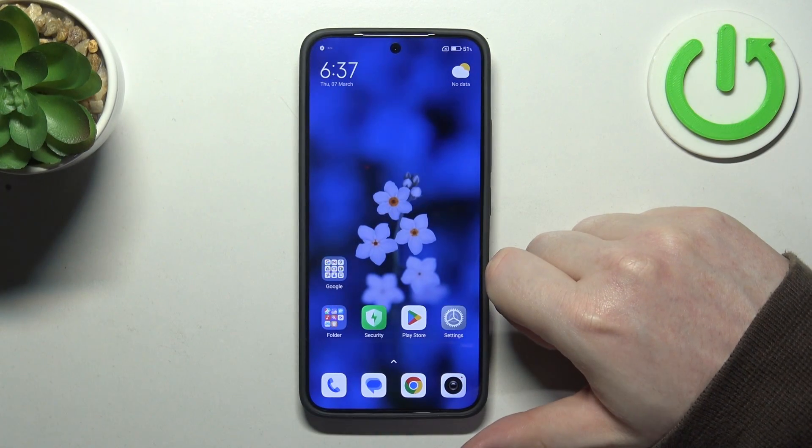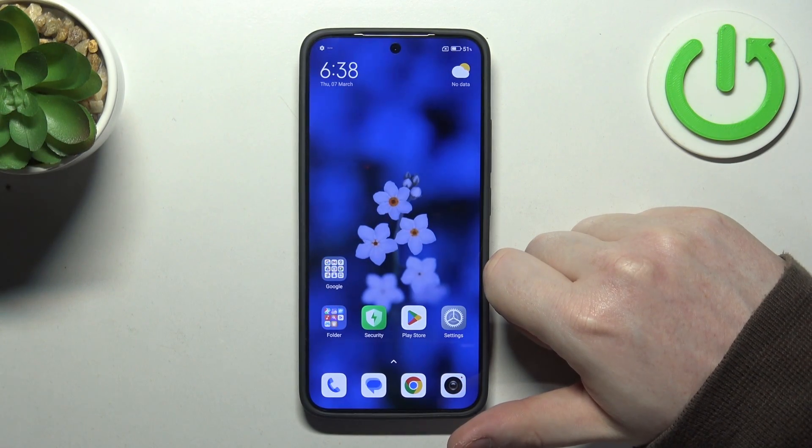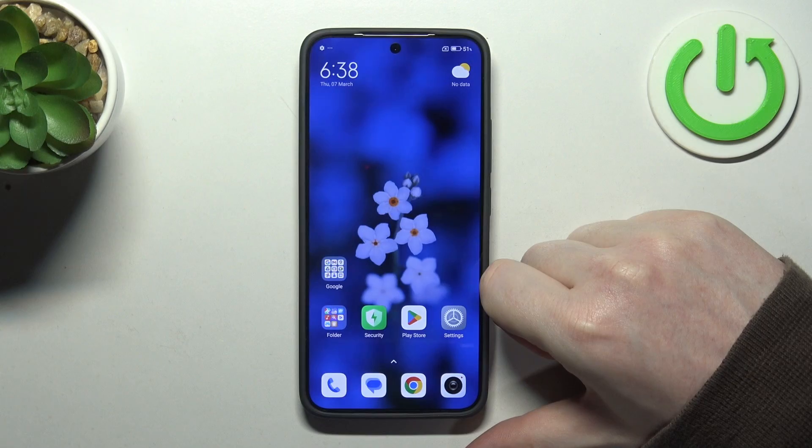Hello, in this video I want to show you all available gestures and motions on Xiaomi 14.